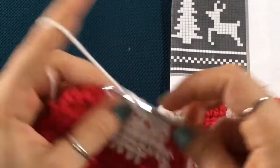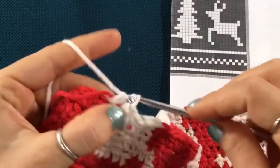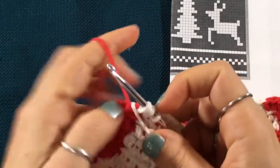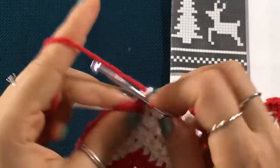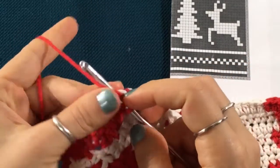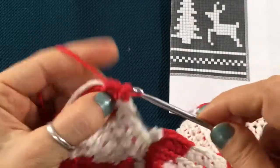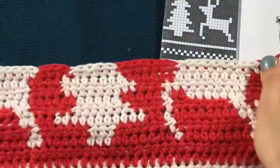Once you get to the end, remember that you have to add one more ivory stitch here at the back. So this last stitch is going to be our color switch because we added one additional stitch. Then you just crochet your last two stitches in red. Chain one, turn your work around, and you're ready to start your next row.